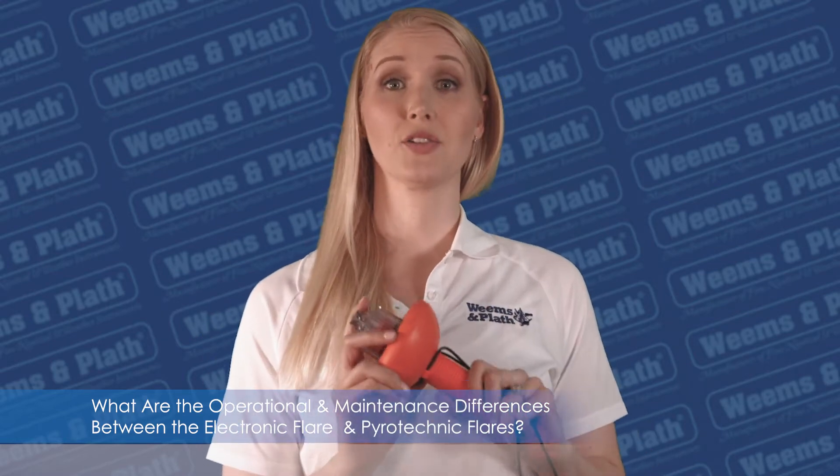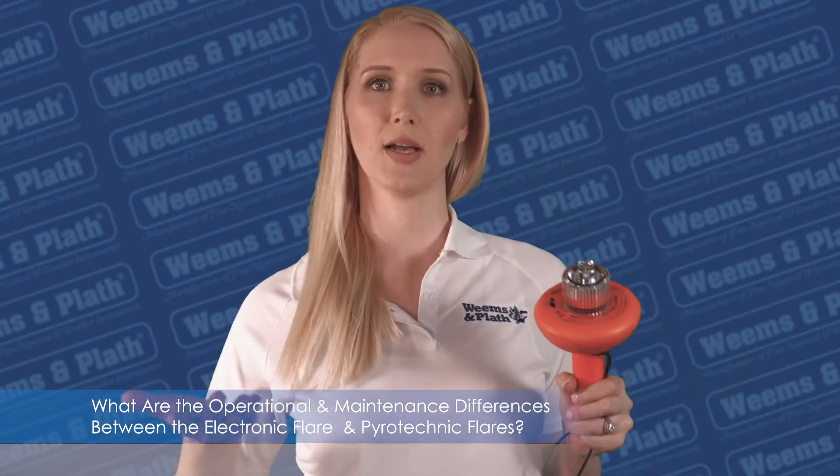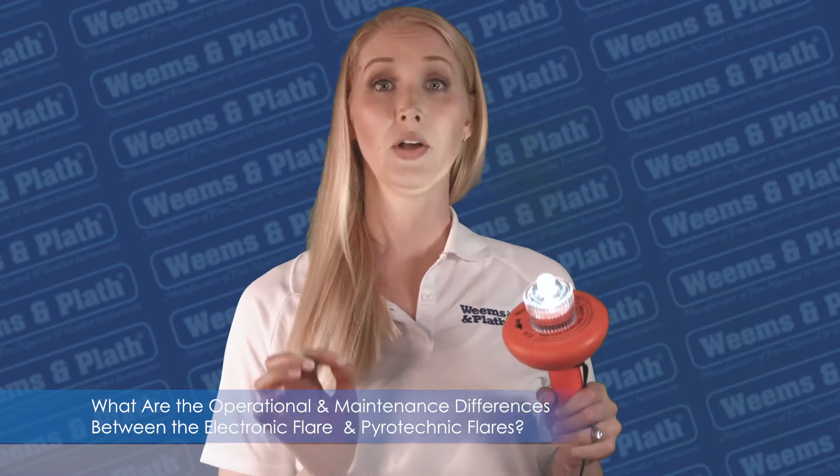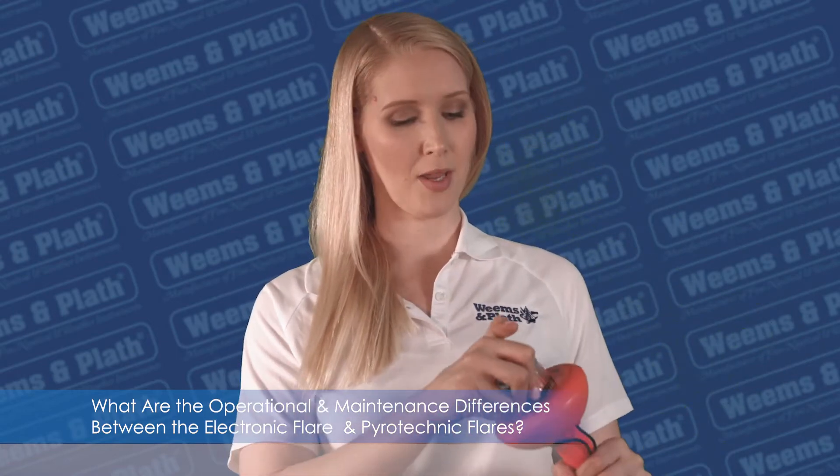The SOS distress light is a simple twist on/off safety LED light that flashes the SOS Morse code sequence for up to 60 continuous hours when turned on. It operates as a locator beacon.